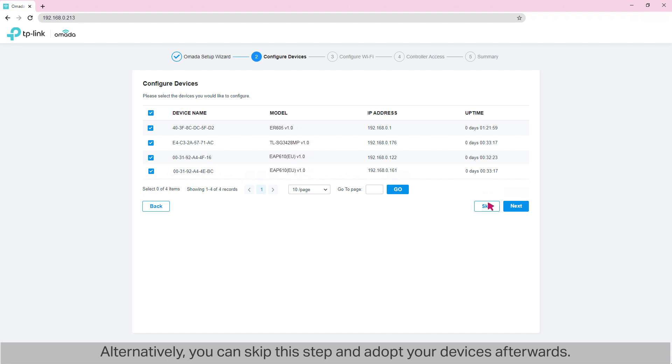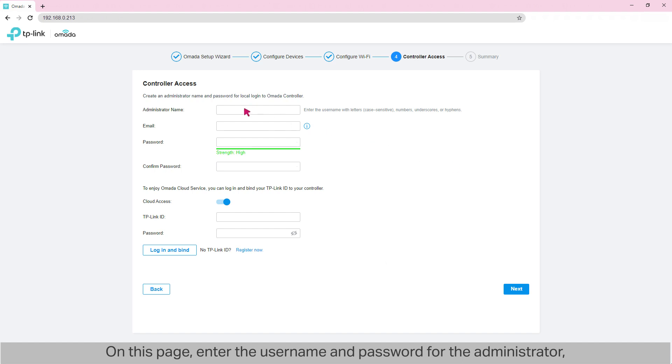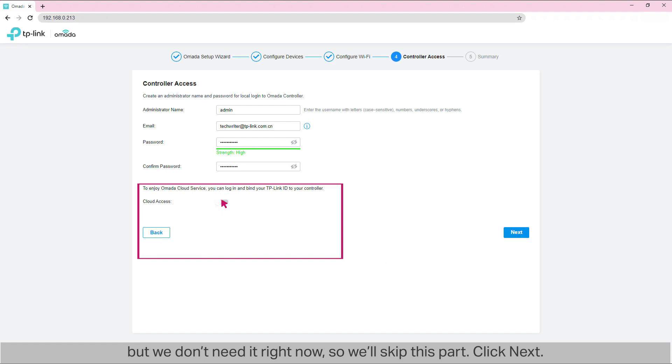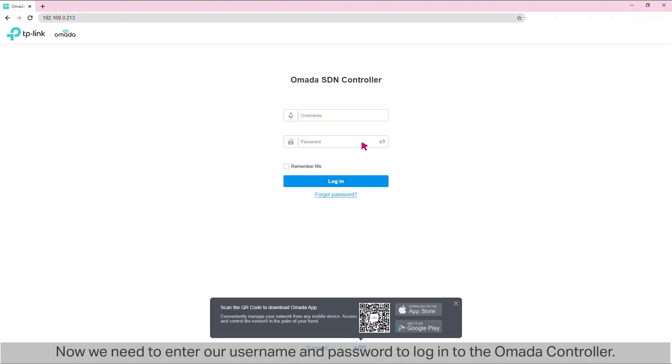Alternatively, you can skip this step and adopt your devices afterwards. The next page is about configuring Wi-Fi, but we can get to that later, so we click Skip. On the following page, enter the username and password for the administrator — we'll use them to log into the controller afterwards. If you want to use your controller remotely, you can enable cloud access and bind your TP-Link ID to your controller, but we'll skip this part for now. Click Next, review the summary page, and click Finish. Now we need to enter our username and password to log into the Omada controller.